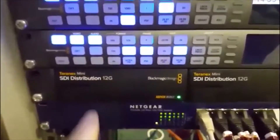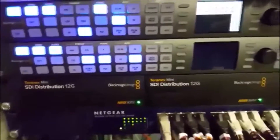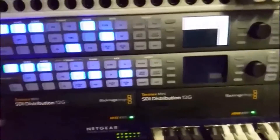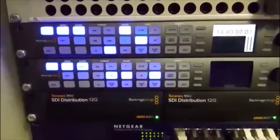The other Blackmagic units down below are distribution amplifiers. You give one signal in — in this case it's a 12G signal, an Ultra HD signal — and it gives seven different signals out. There are loads of BNC cables plugged in at the back. They're basically there to split one signal and give the same signal to multiple destinations, which helps with the distribution of signals around the various different pieces of kit that we've got here.